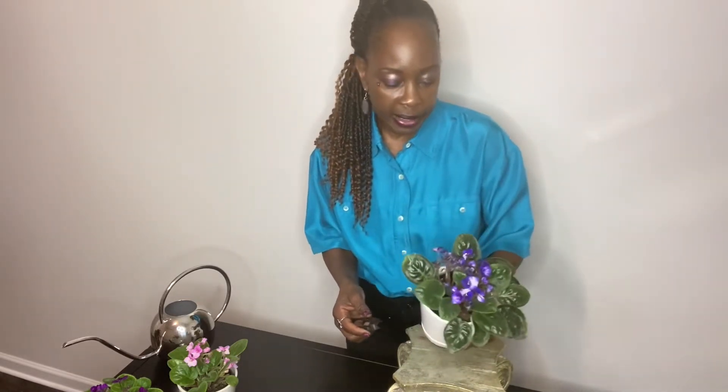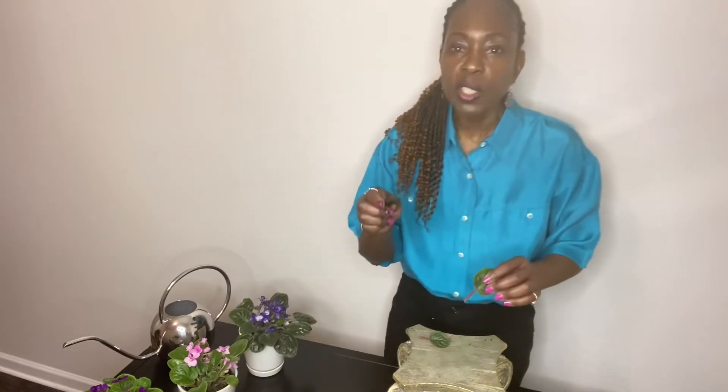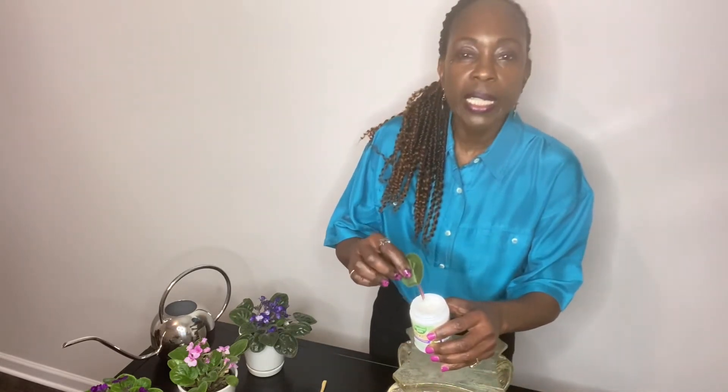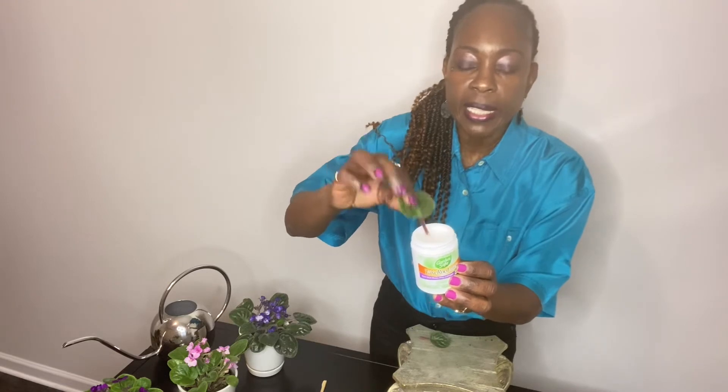I made sure to get a leaf with quite a bit of stem on it — that's about one inch, which is perfect. While I'm at it, I'll go ahead and harvest my second leaf. These clippers are really sharp; just one cut and I was able to get the stem all the way down to the base. This stem is probably a little more than an inch, but it's perfect. I'll take this leaf and dip it in the rooting hormone — a little rooting hormone goes a long way. I'll shake off any excess rooting hormone.